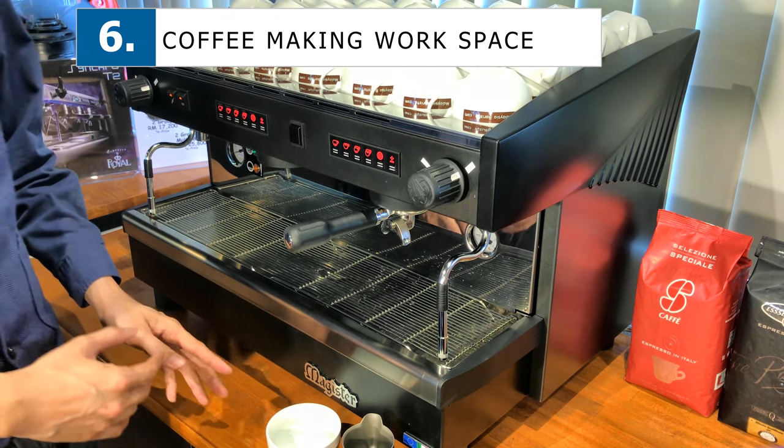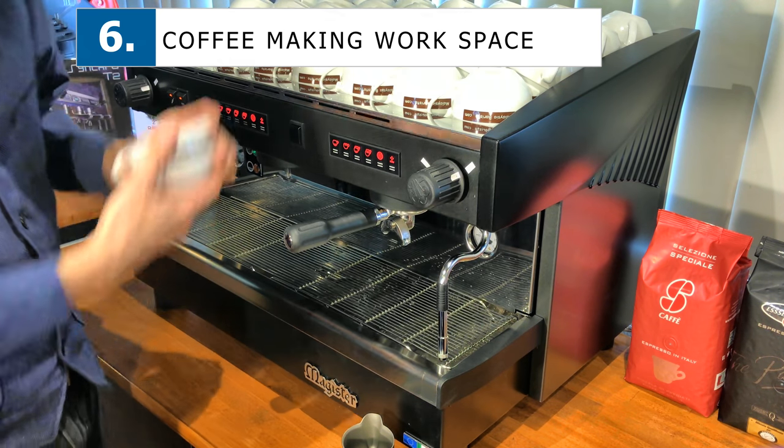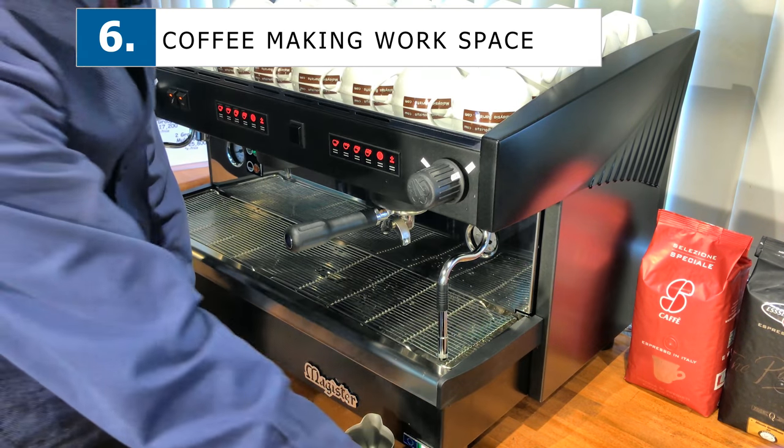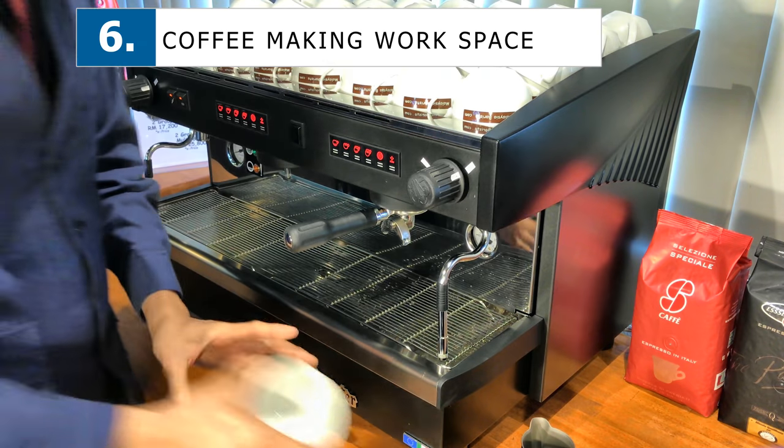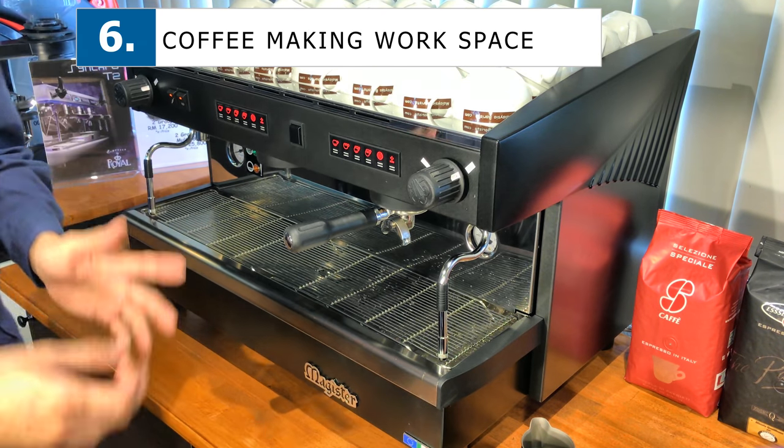If you do not have enough space in front, try to have some space at the side so you can still place your pitchers, your cups, your take-away cups, your milk, and all that at the side. You need some working space.